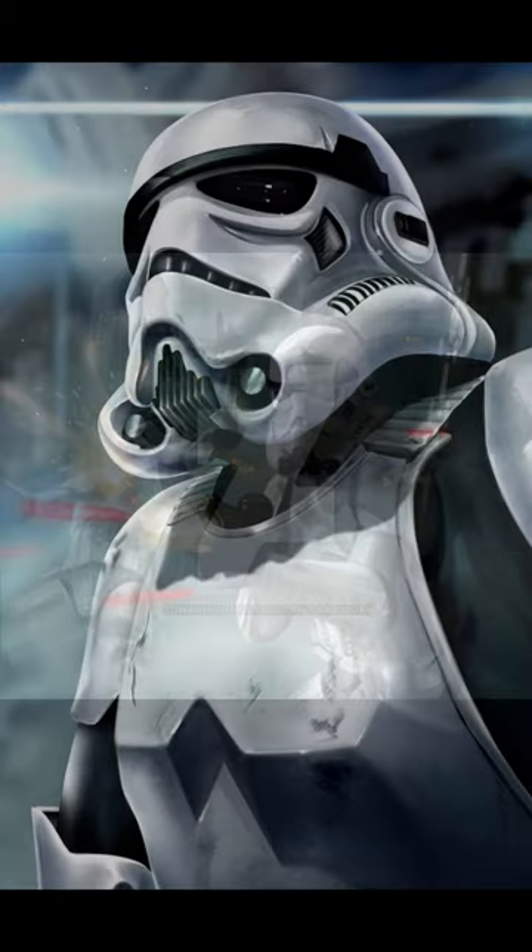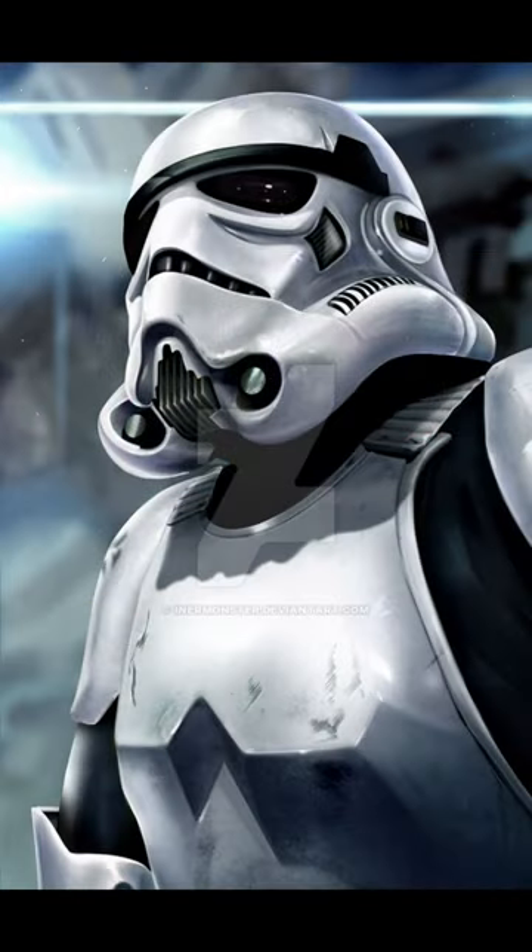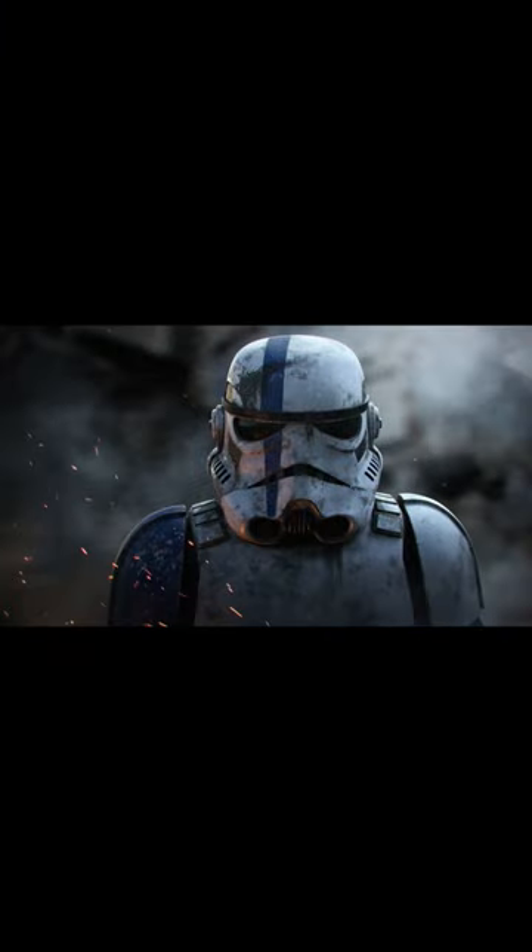The armor protected the troopers from very harsh environments, as well as projectiles and kinetic energy weapons. It also protected the trooper from blaster bolts by dispersing the heat from the bolt, often leaving them incapacitated but alive, or entirely unimpeded.